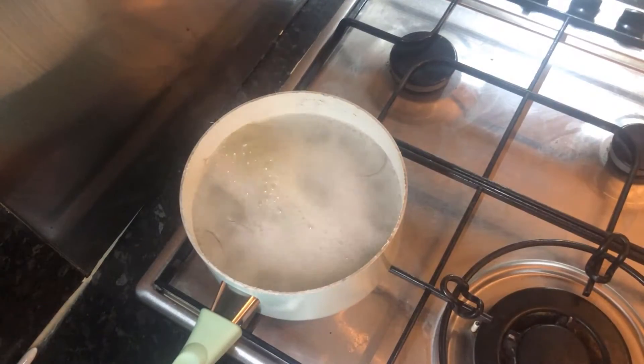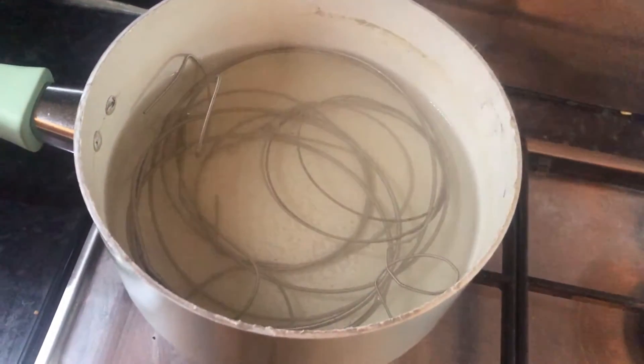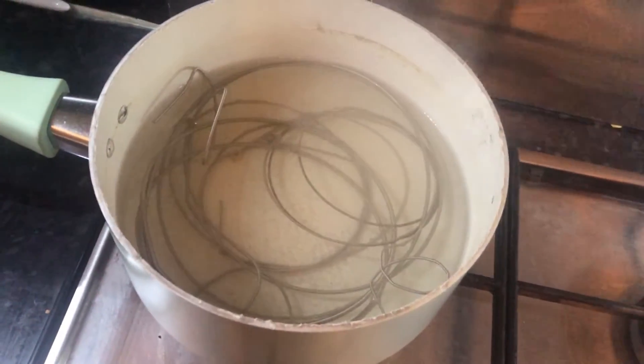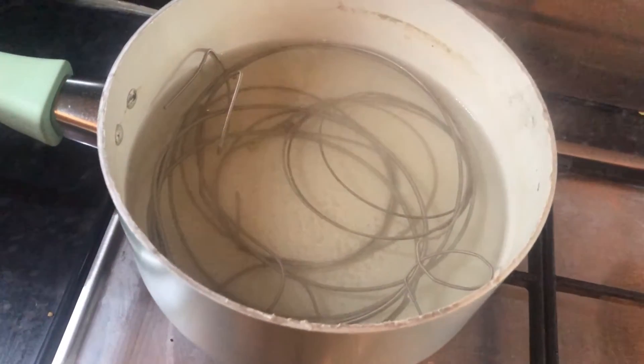What you're going to want to do is just leave the strings in there boiling at a high heat for around 5 to 15 minutes. I left mine in for 10 minutes, and that seemed to work fine. And whilst you're doing this, give your bass a clean. Already by looking in the pan, we can see that around the pan and in the water it looks more dirty than it started. That means that this boiling is, in fact, working.